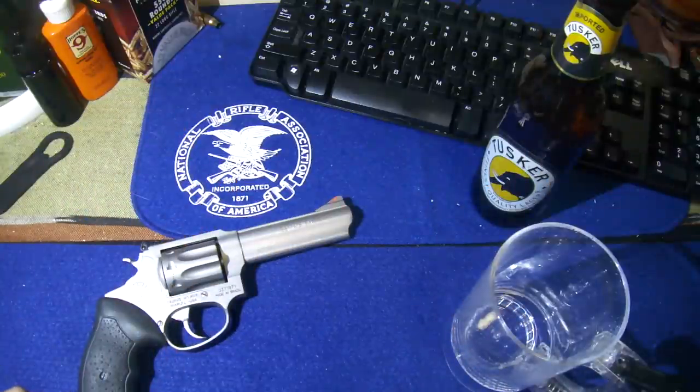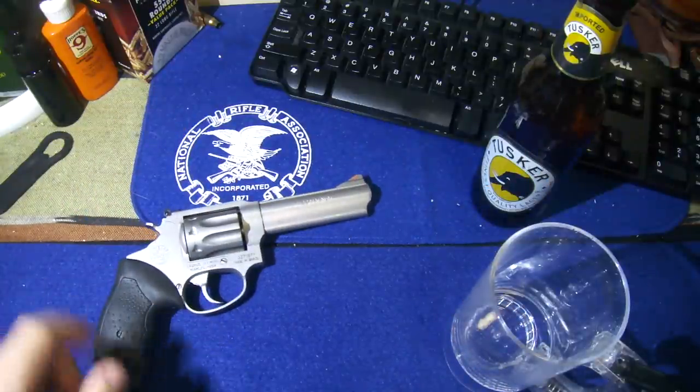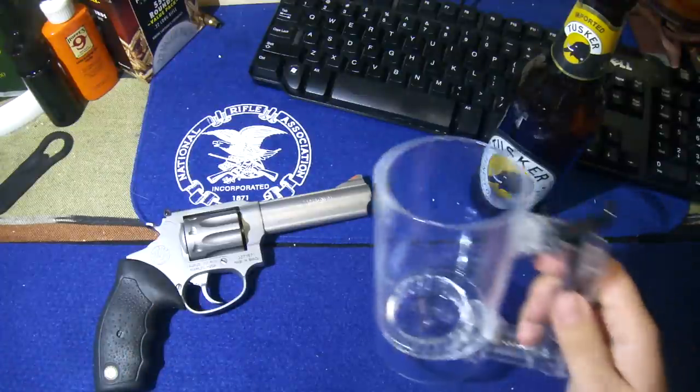Howdy guys. I thought I'd do a video here on a revolver, changing out the springs on it. But first of all I want to mention that not everything that has a trigger is a gun. Some things actually beat out guns when it comes to triggers.